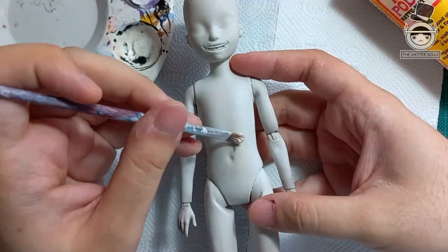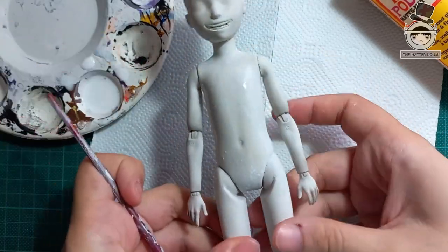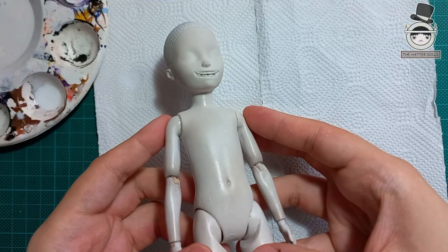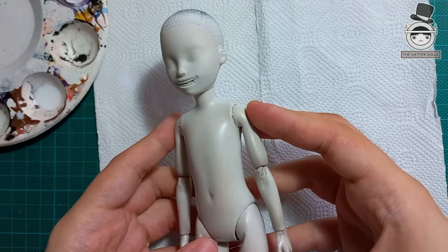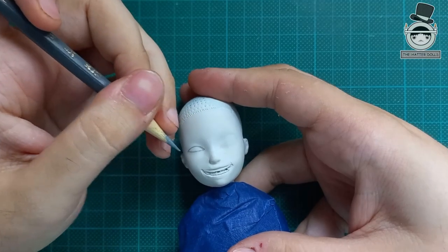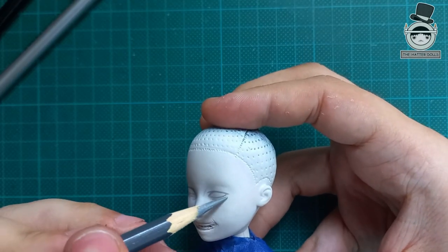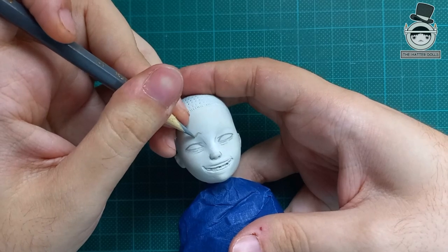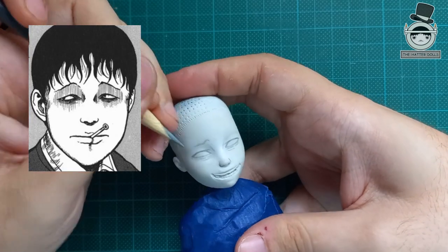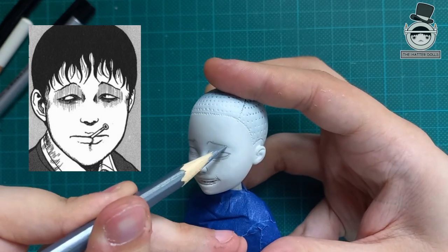After covering everything I only protect the body with two layers of matte varnish. Now with three more layers of Mr. Super Clear just on the face I start drawing the eyes based on Junji Ito's drawing style. His style is not the typical kawaii style of any manga — the more realistic the drawing is, the scarier it looks, and even more so with certain details.